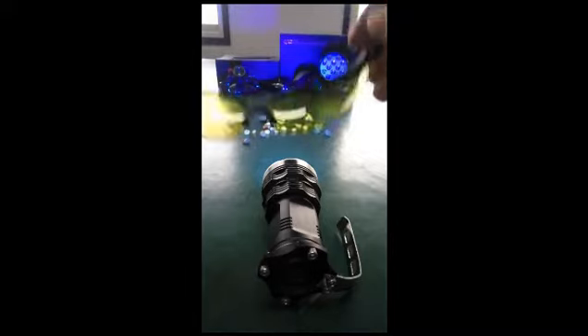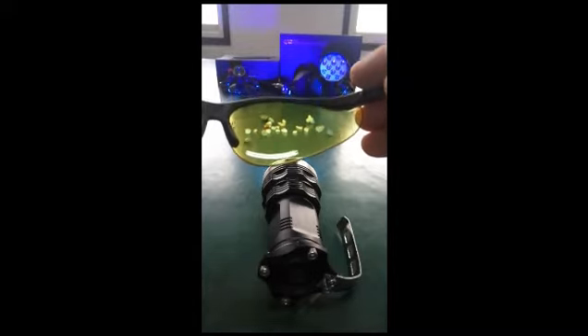With a pair of glasses, the effect is better. That's it.